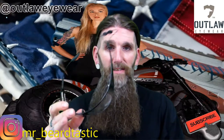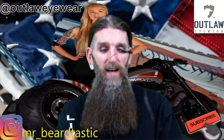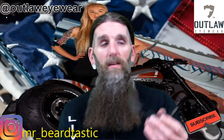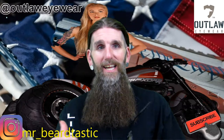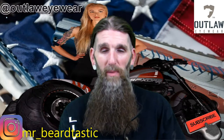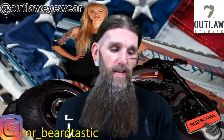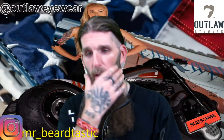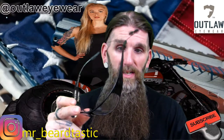The benefits of having these are basically for first responders — police, fire. They're transitional, meaning if you're driving around in your car and you have these on, they're going to be clear, essentially like safety glasses as you're driving down the road. You get out and it's real sunny out, these things are going to transition to the sunlight.